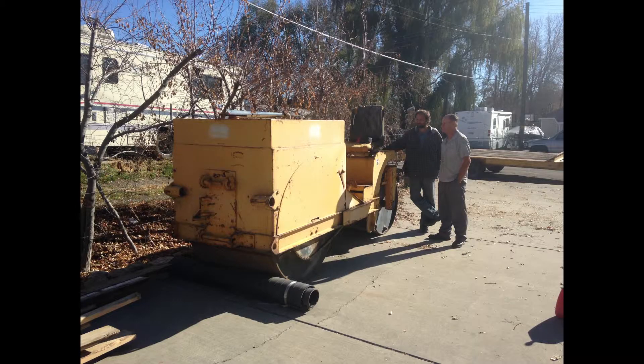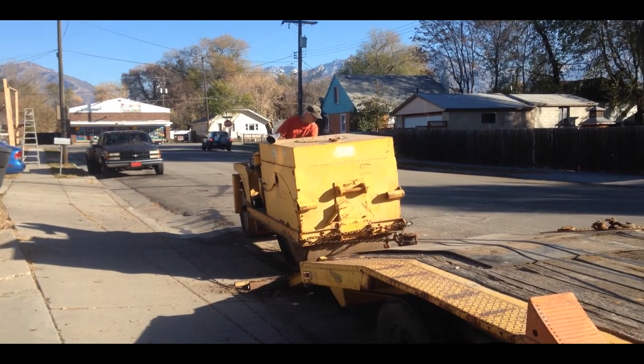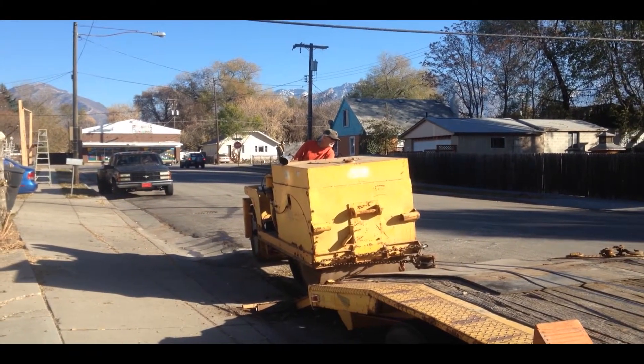Please like and subscribe — thank you very much. Should we buy it or not? Of course we bought it. Good thing for the winch on our trailer; that thing helps with all these little difficult projects.